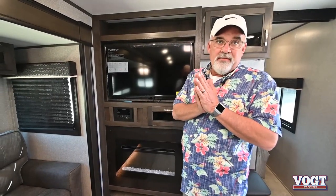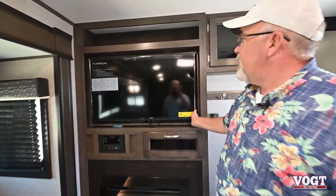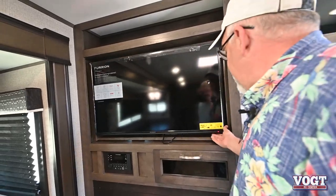Hey guys, this is Matt Edwards with Vaught RV and today we're going to show you the 28 BHBE. This is a really super great unit, especially if you have kids.